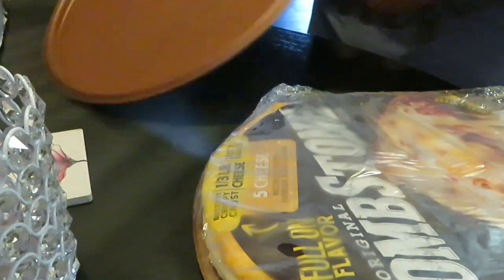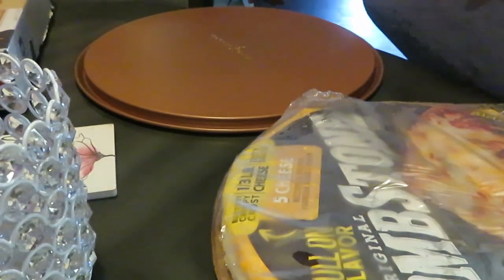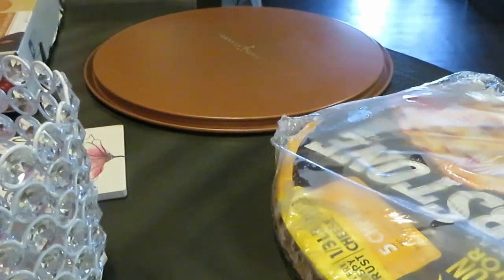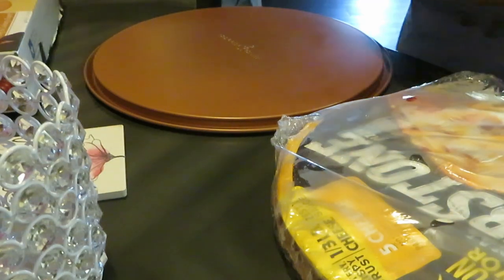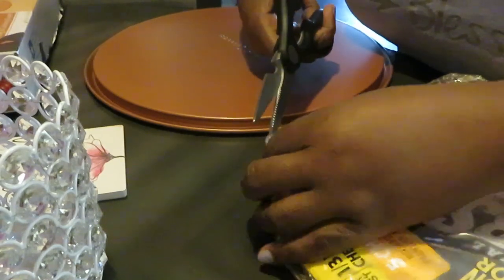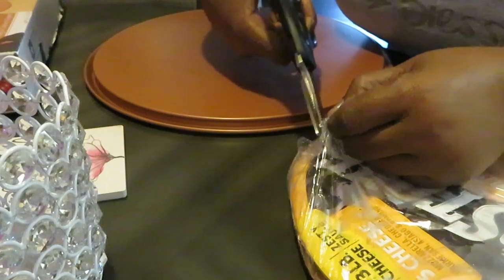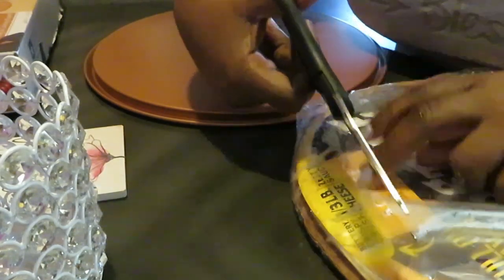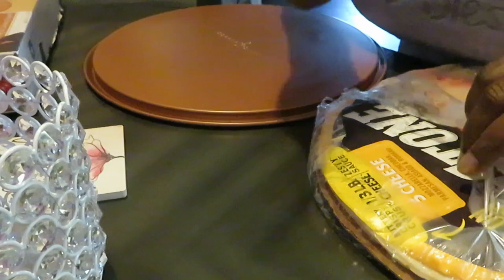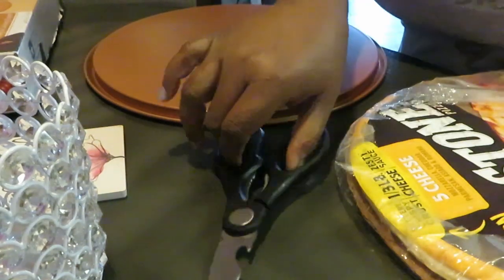Let's go ahead and get the pizza on the tray. I've already got my oven preheated to 400, like it says, and you're gonna cook it for about 18 to 19 minutes. This is the Tombstone pizza five cheese, which is mozzarella, cheddar, Parmesan, Asiago, and Romano — all five of those cheeses.